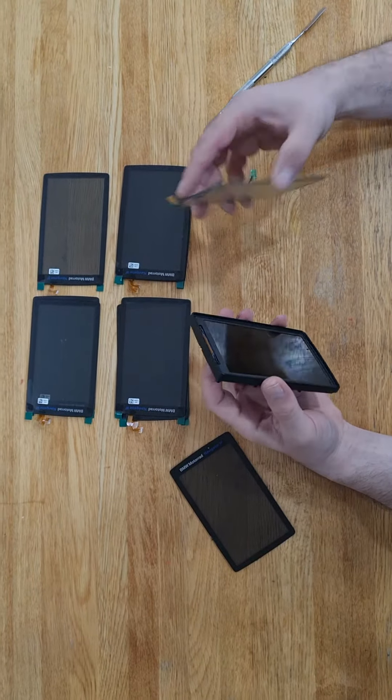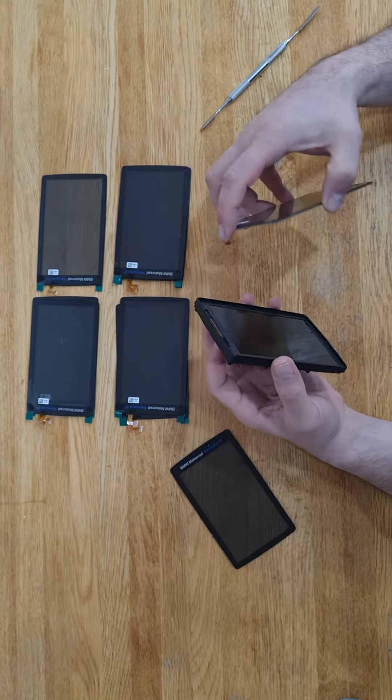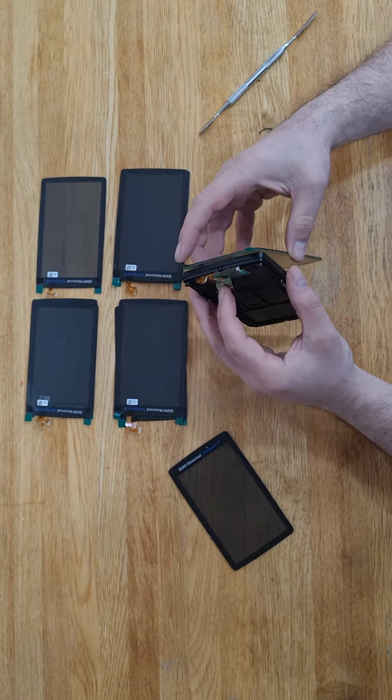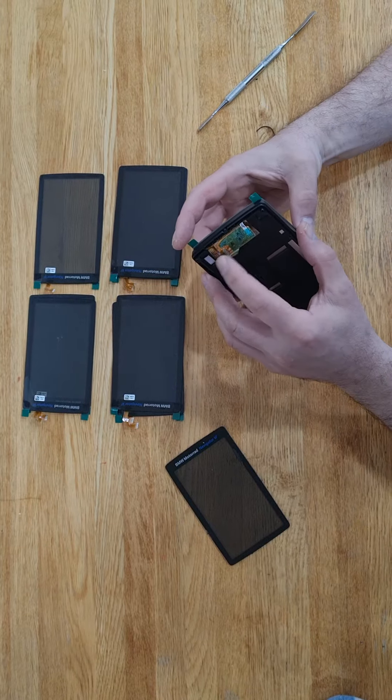Then you can install a new one. This is just to show you how to replace it — I will not do it now because you need to do a proper clean on it first. You need to slide the new ribbon between this gap, and then you can solder it back.